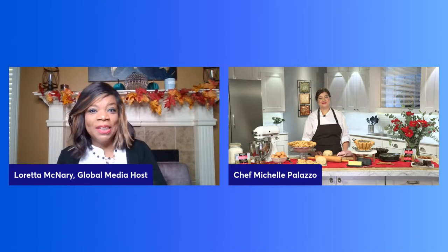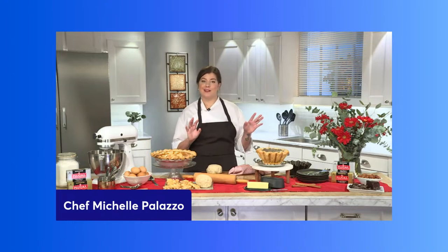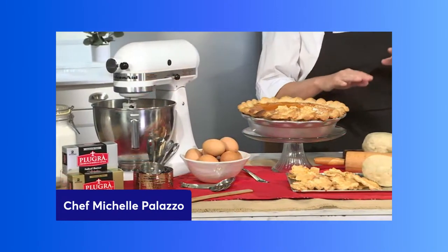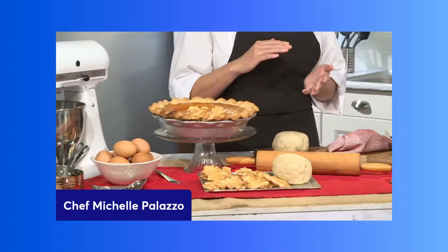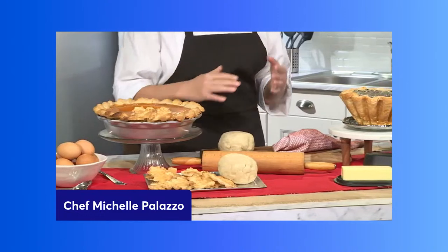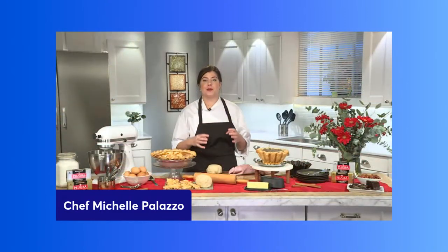So no room temperature butter? No room temperature butter. Keep that butter nice and cold. I'm learning and taking notes. What other professional baking hacks can you share? A wonderful technique I use to make the ultimate flaky pie crust is called the Blitz Puff Stacking Method. Basically, you take your dough and stack it on top of itself. This creates dough butter layers, almost like making croissant dough, giving you a nice, beautiful open crumb and a very crispy pie shell.